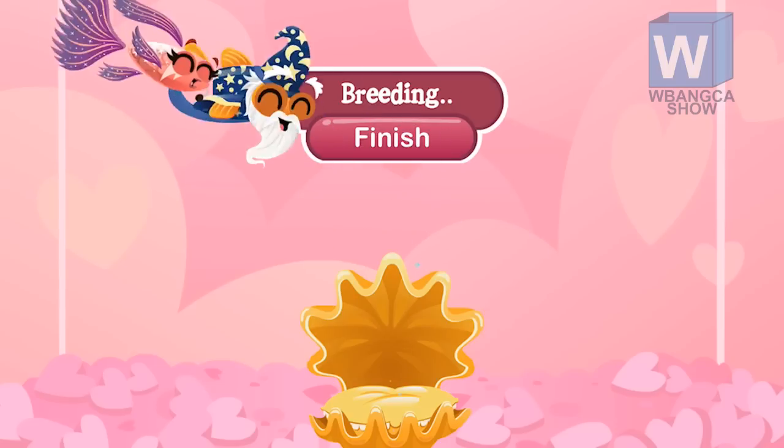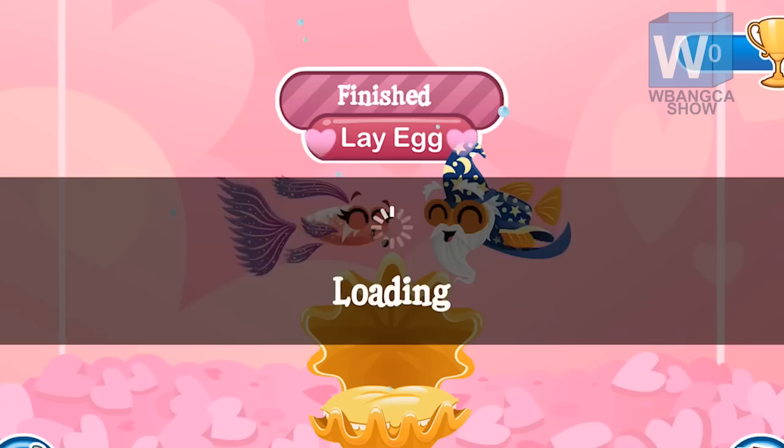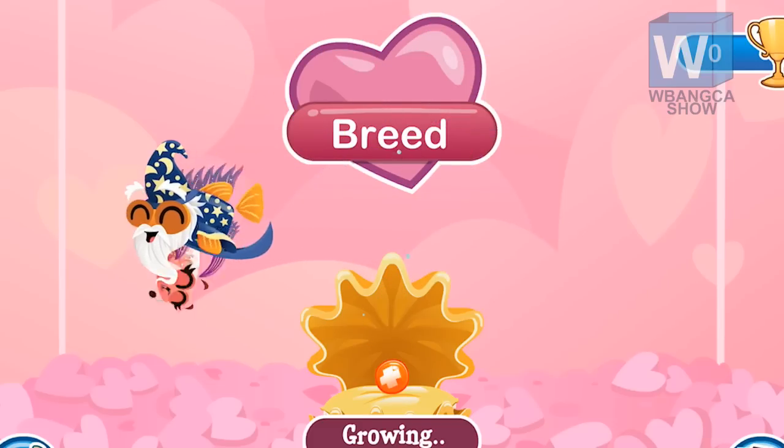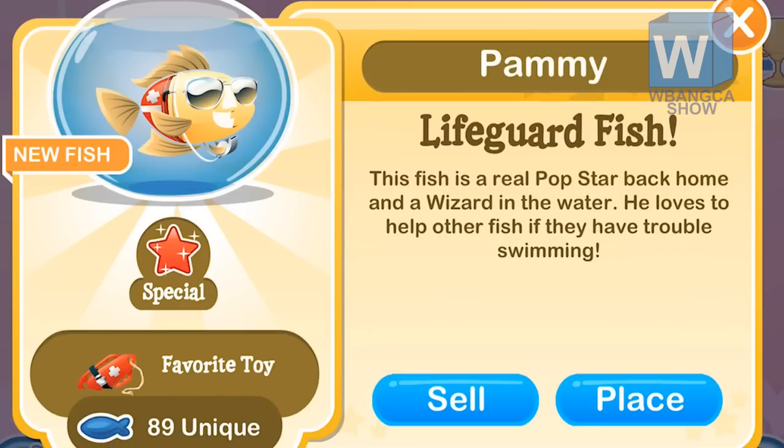A quick recap: you need the Pop Star Fish and the Wizard Fish. The breeding time is eight hours, shown as seven hours, 59 minutes, and 59 seconds. The hatching time is four hours. That's about it — thanks for watching, good luck breeding, and I'll see you in the next video!